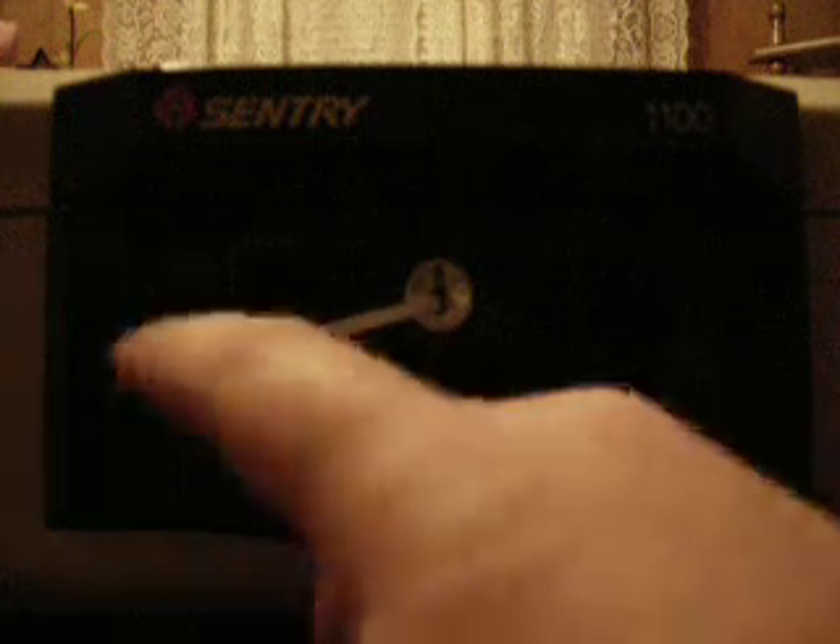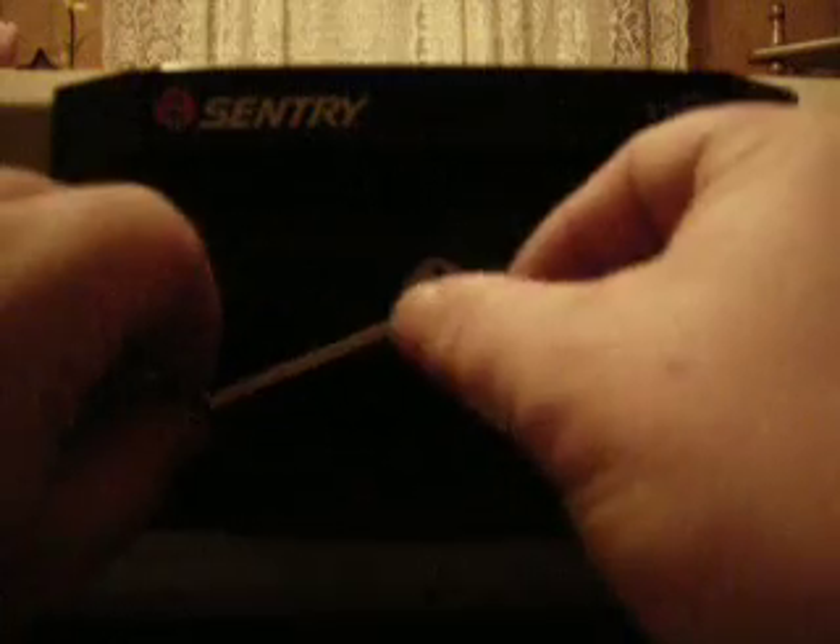I found the best way is to stick it in there. I've got the tension wrench here — just like that. I'll leave it open and pick it shut one time so you can see the action.